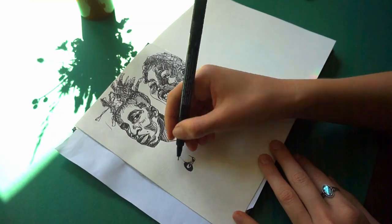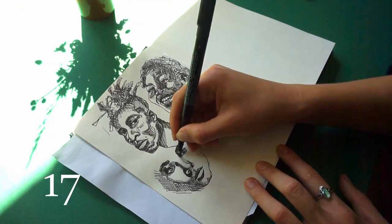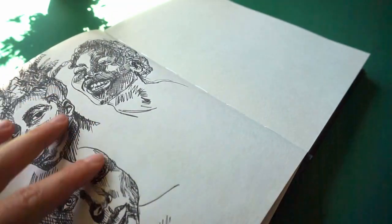For a short amount of time I switched to a fineliner, but this took much more time due to the cross hatching, so it was back to pencil.